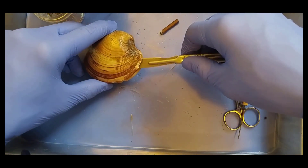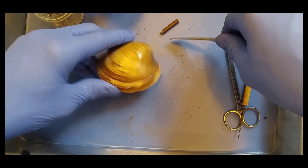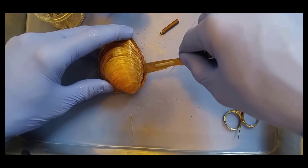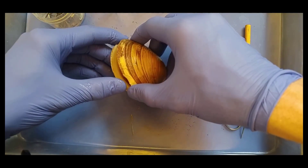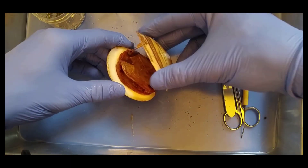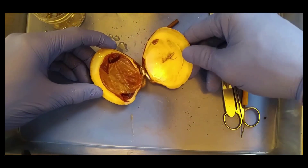So what we're going to do now is slice through those adductor muscles, just like this, and just like this on the other side. Charlie, please keep your hands away. And then we're going to slowly open, and what we have is an ooey gooey weird looking creature in here.